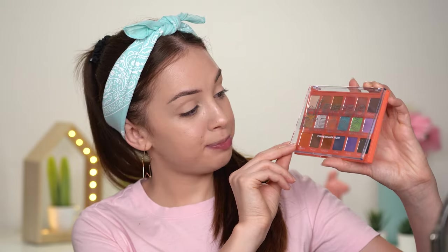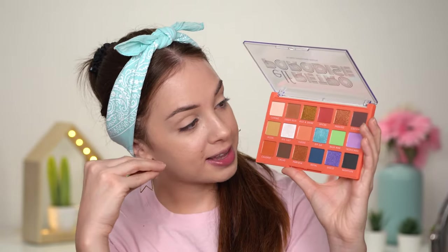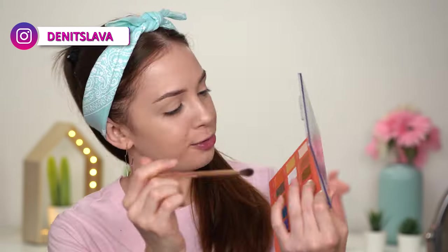For my eyeshadows today I'm going to use the e.l.f. Retro Paradise 18-piece eyeshadow palette. This is a really affordable eyeshadow palette but it is so, so good. I think this is the most summery eyeshadow palette for 2020 — it screams summer and has all these really fun colors. You can create something more natural or more colorful without spending a fortune.